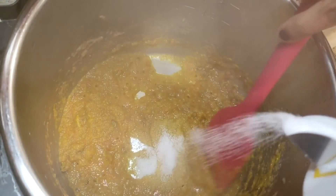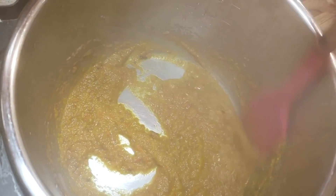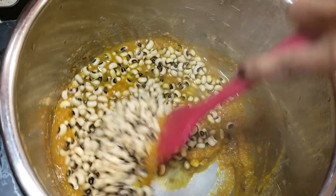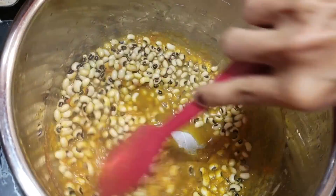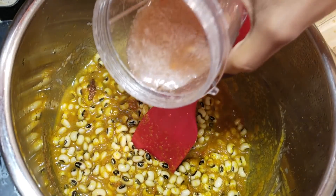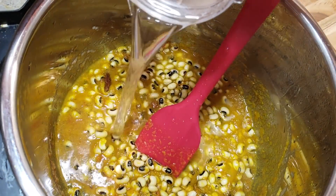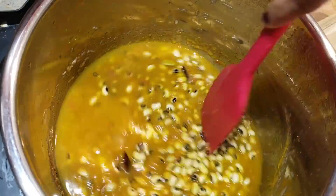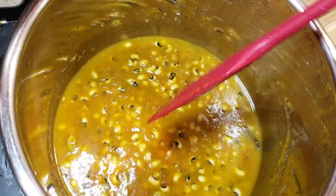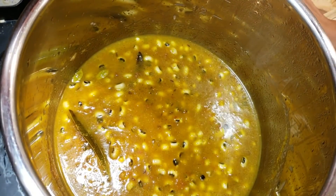I'm putting some more salt in there, then I'm ready to add my black eyed peas — just dump everything in. Then I add some water, about a cup or so. It depends on how thick or thin you like your gravy. You can make it a completely dry curry with very little gravy or keep it a little more liquidy.